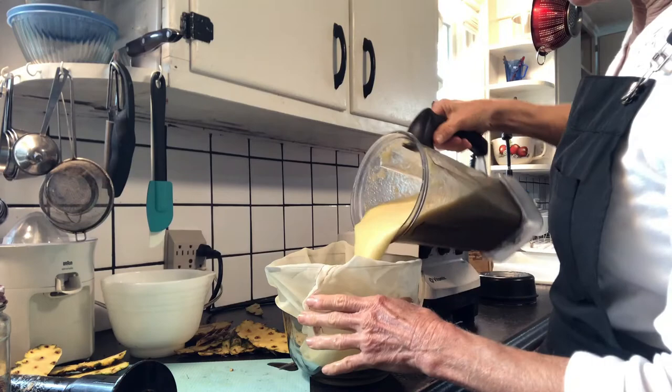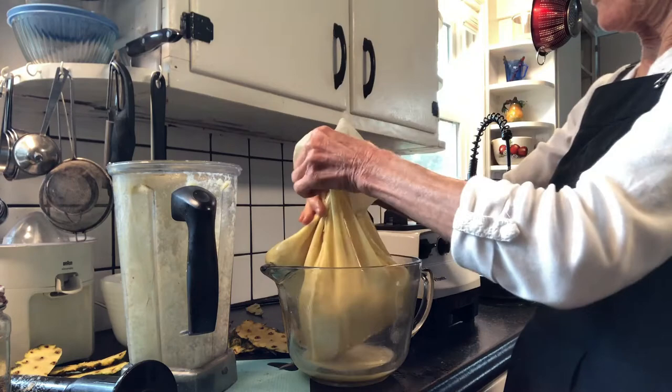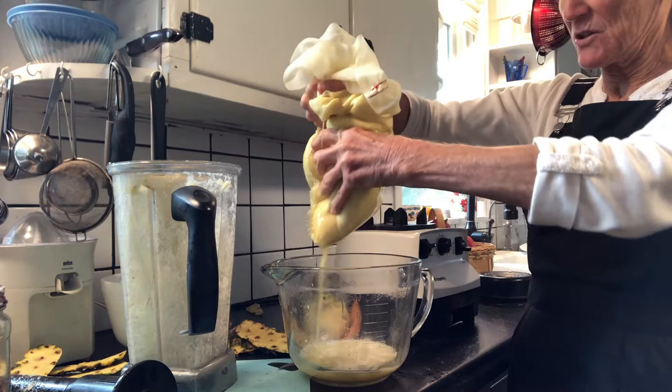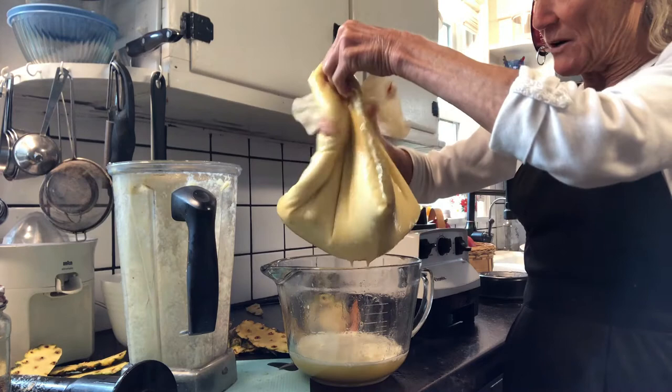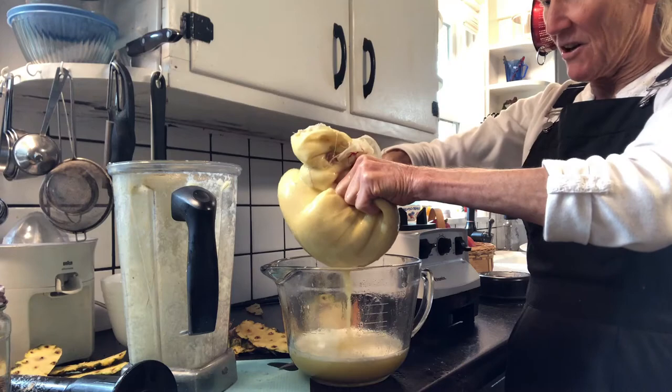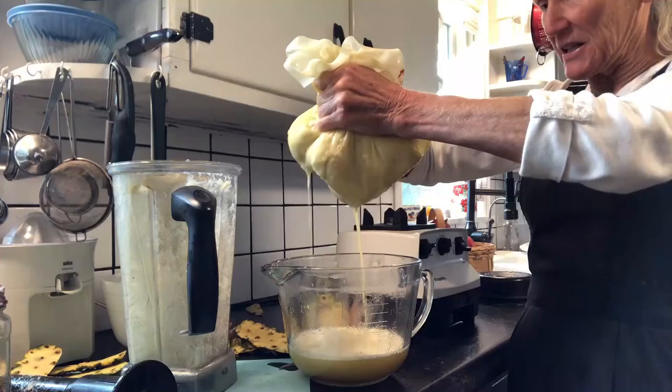I just pour it all in there. As you can see, it's flowing out very nicely. I squeeze it and it's going to come out even easier. I like to make my bags big so that I can move it around and open up those pores that got clogged by squeezing, so you have room to maneuver and continually get juice out.